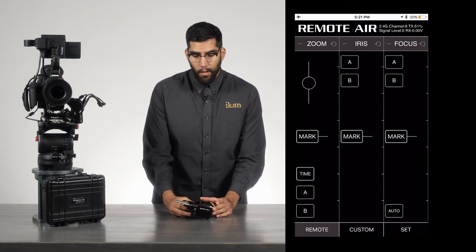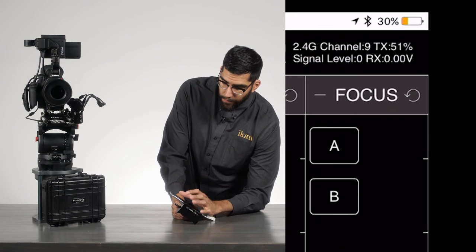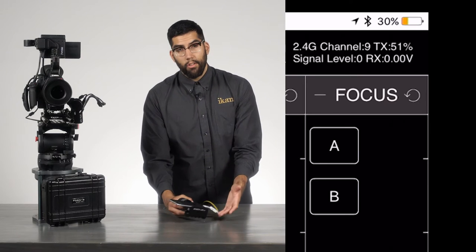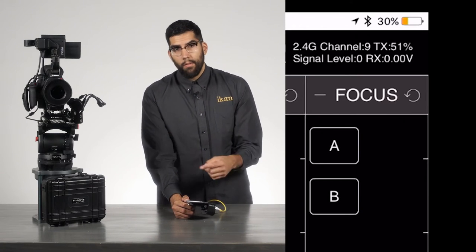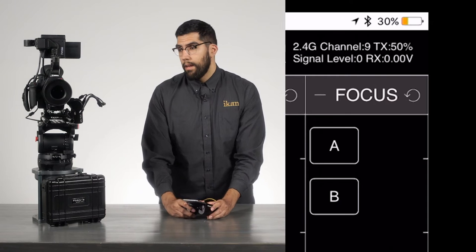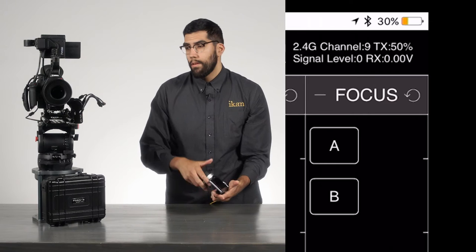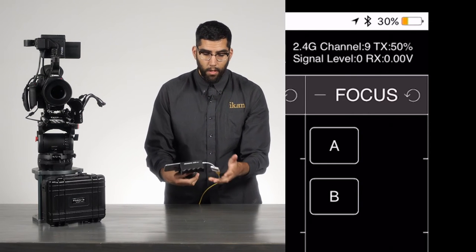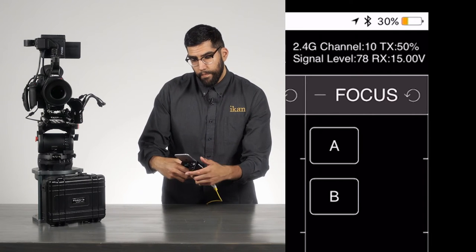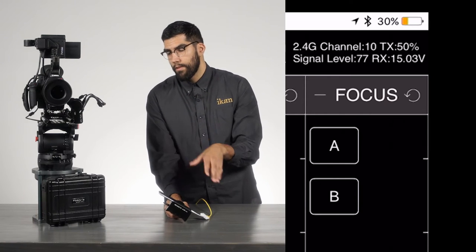I already have the app pulled up. When you open it, you'll see signal level and an indicator showing what channel your controller is on in the top right corner. For the two to communicate, they need to be on the same wireless channel. Our handset is on channel nine, and the motor is on channel ten, so we press the bottom button once to match them — now we're on channel ten and getting a signal.